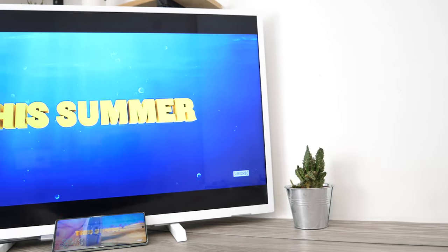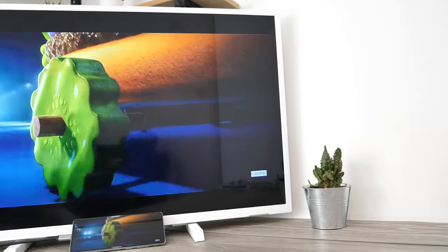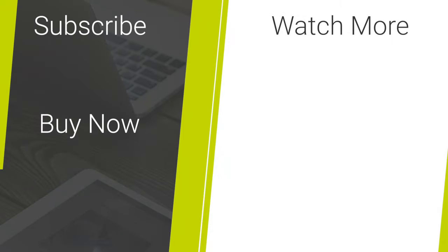To purchase the adapter check the link in the description and comments below. If you have any questions about the adapter please ask in the comments section below. For more content regarding mobile accessories and tech reviews please hit our subscribe button. Thank you for watching and enjoy the rest of your day.